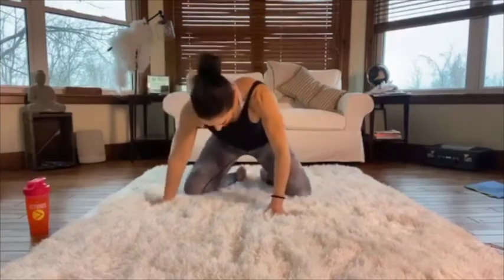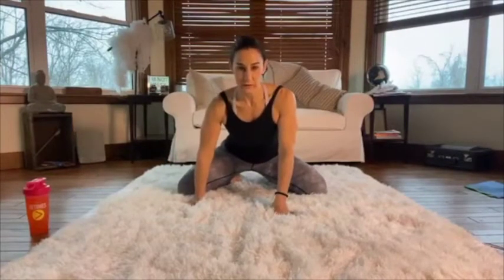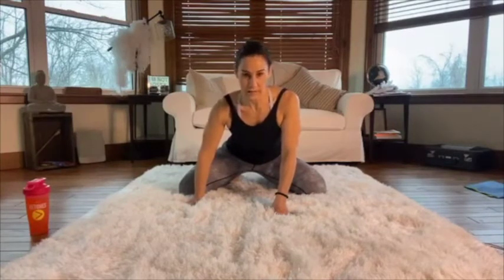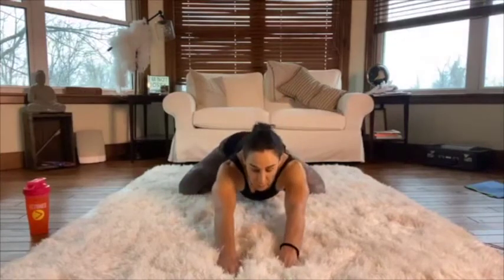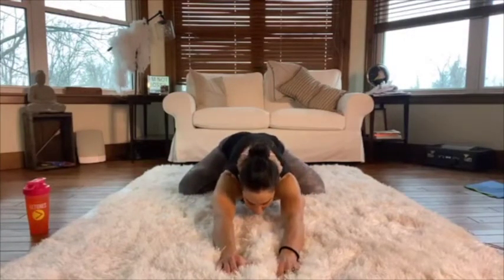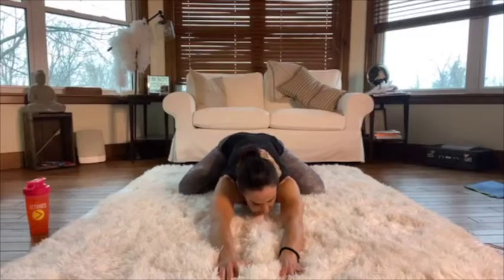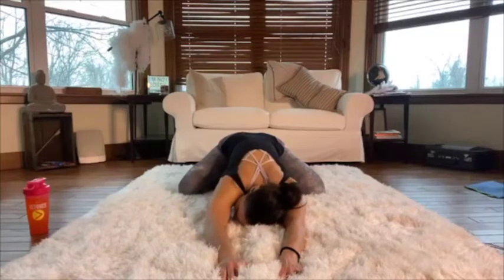From here, bring your knees wide while trying to keep your toes together. Try to keep your butt on your heels and reach away with your upper body — pushing back with your heels but reaching away with your fingers, trying to get your chest to the floor. This is wide-legged child's pose. Just spend some time here breathing and trying to relax.